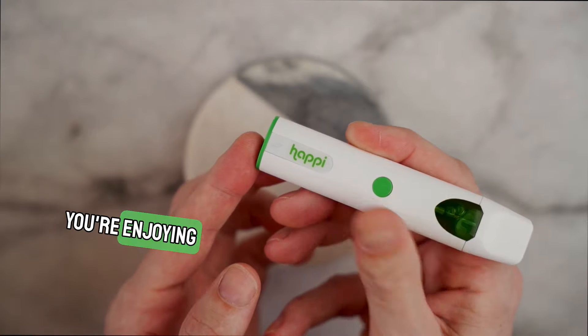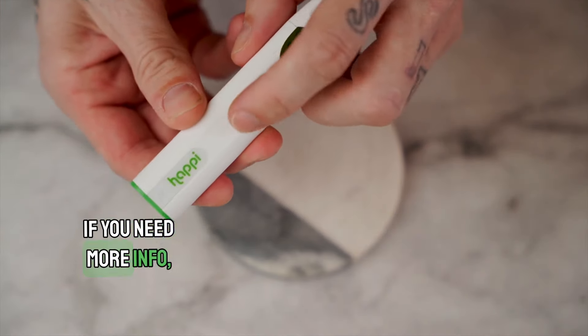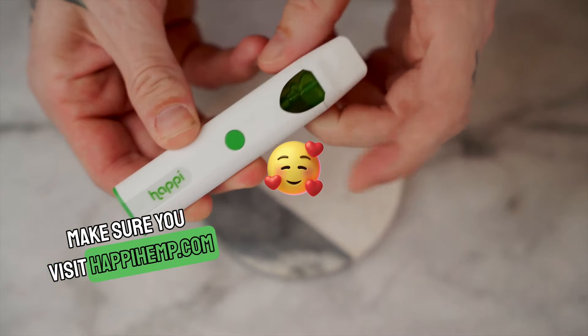You're all set. You're enjoying your delicious Happy Hemp donut ice cream cake. If you need more info, make sure you visit happyhemp.com.